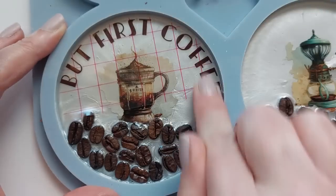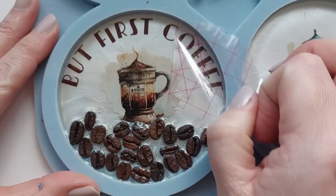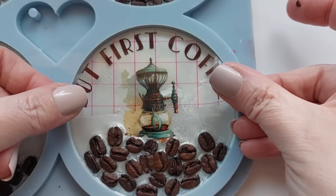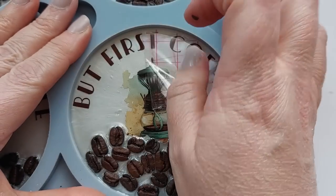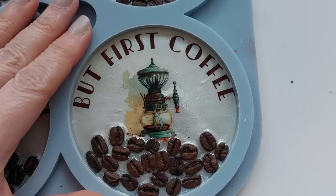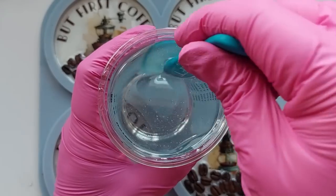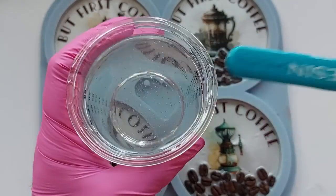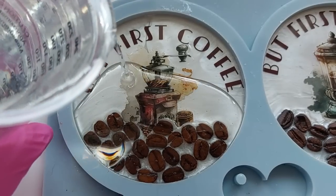I wasn't angry enough at the first coaster to try peeling it off — once vinyl is down it is down — so I kept it on there. Once I peeled the transfer tape off I was absolutely loving these. I can see these in a coffee shop or on a tray. That new tray mold from Molds and Shapes — the coffee serving tray — maybe I'll do this with some coffee beans around the edges. Molds and Shapes also sent me a giant serving tray that could work beautifully.